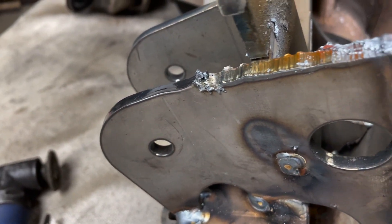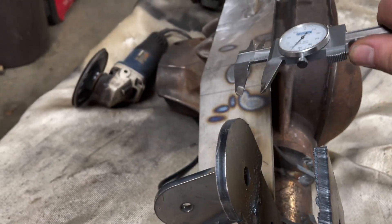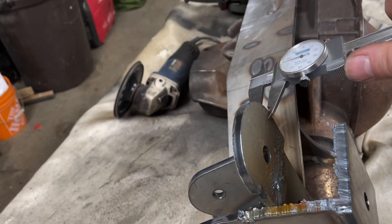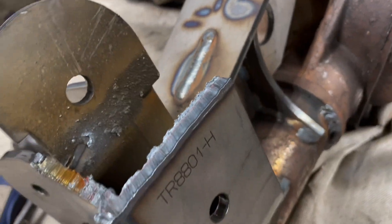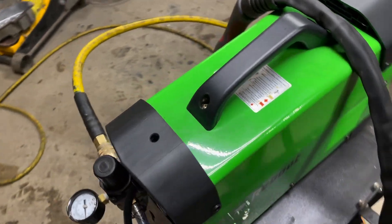Look at that — sliced just like butter. Depending on where you measure it, that's about a quarter inch thick. Quarter inch thick, and that sucker sliced right through it.